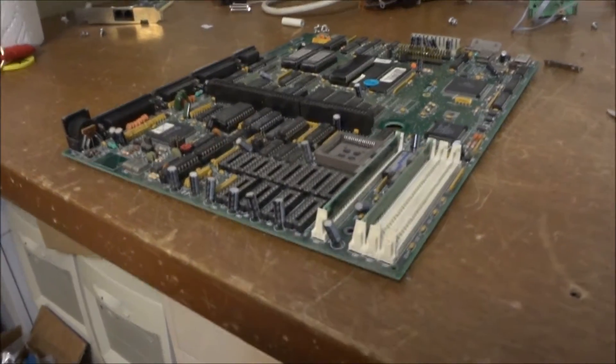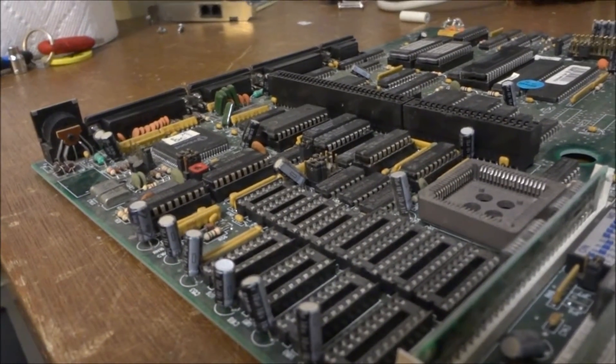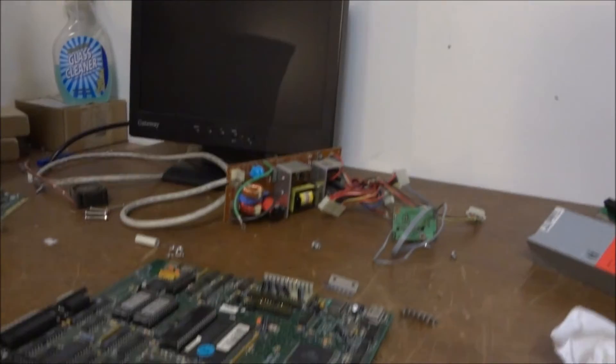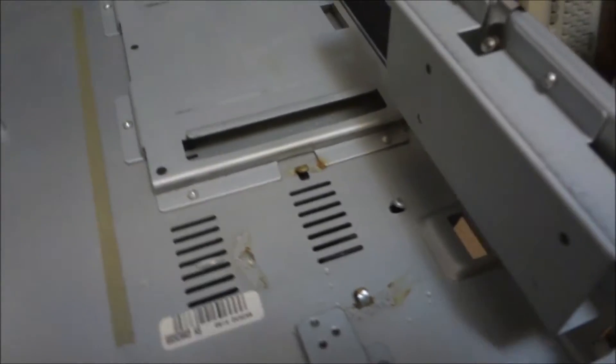I've blown off the motherboard with the air compressor and cleaned up some of the little chips in the socket for what looks like a coprocessor slot. I got the front case finished up — the front panel will go on when I'm done. I've got to get the power supply cleaned up next, and then the floppy drives. Here's what the metal part of the case looks like — it cleaned up pretty well. There are some little water spots where the speaker was held in with glue, but I scraped it all off.